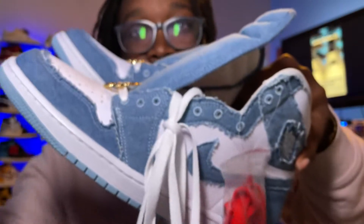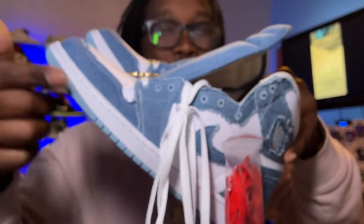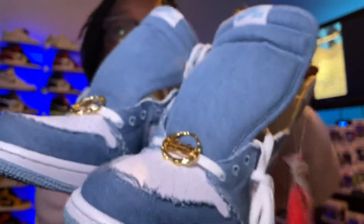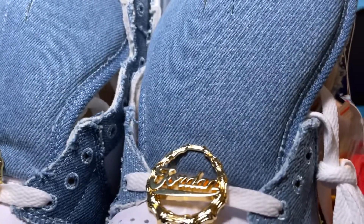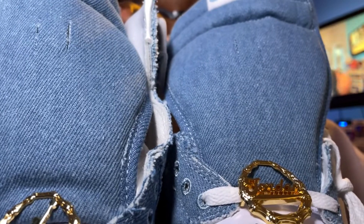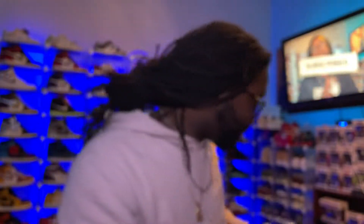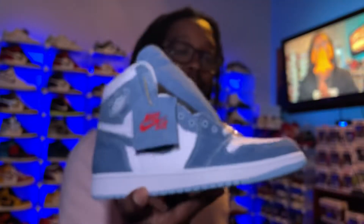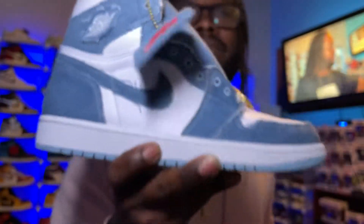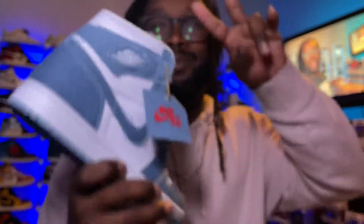We've got one, two, three, four, five more shoes to unbox, so subscribe to the channel and hit that like button. Jordan logo on the left, Jumpman on the right — clean, clean, clean. Shout out to everybody, I appreciate you. We got the Jordan One Denim — let's just call it the Jordan One Denim. It's your boy Burr Collins, I've already tapped in, now I'm tapping out. Peace.